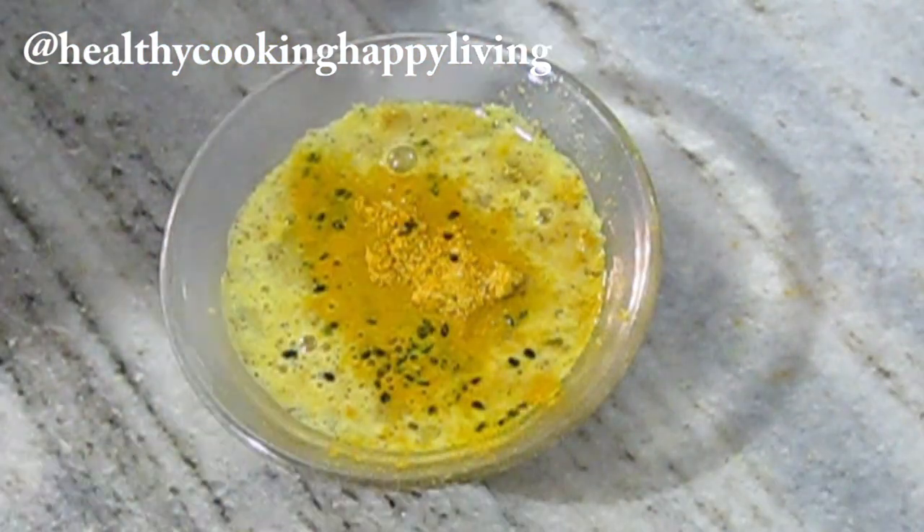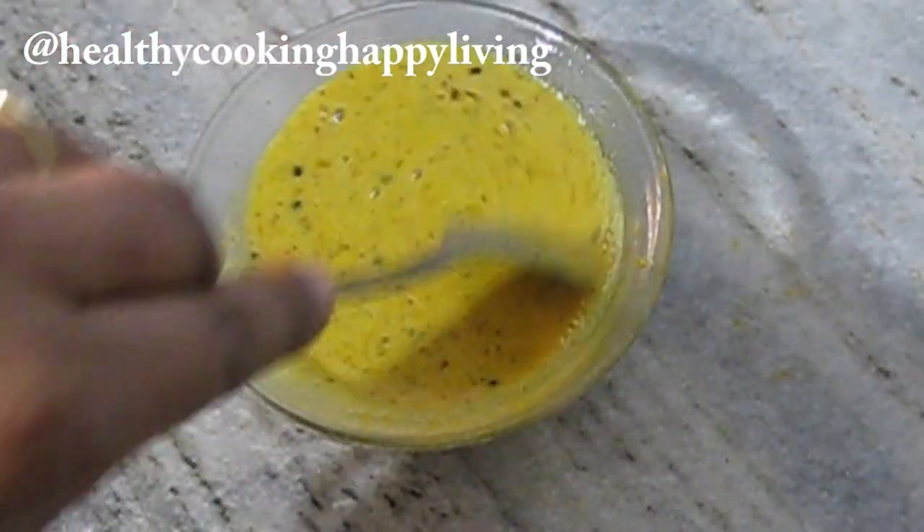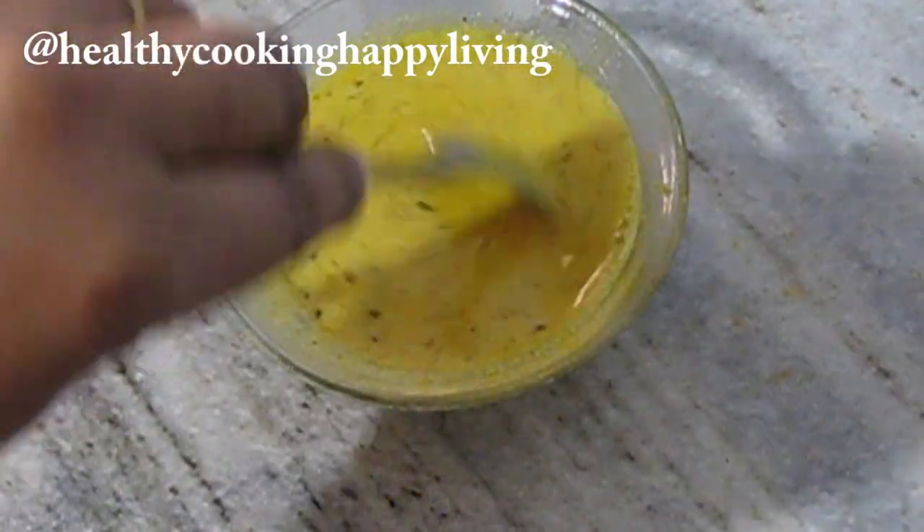If you use mustard powder in Indian cooking and you don't have any other kind of mustard powder, then you have to put it in water first. I will let it sit for half an hour.